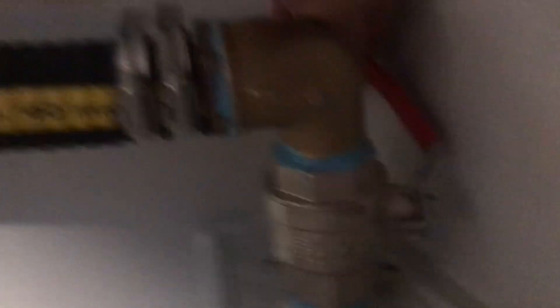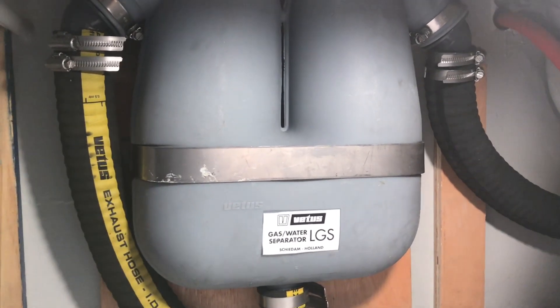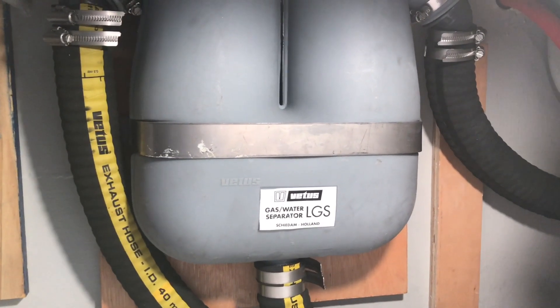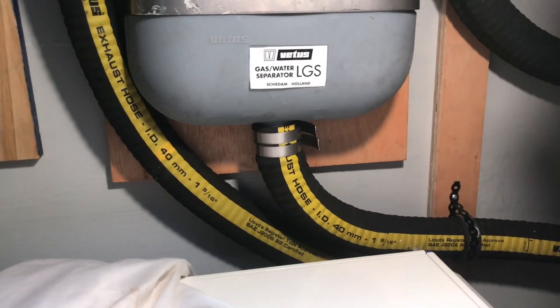I've managed to bend the handle so the seacock is in, and as you can see I've cut up the hose pipe and it's all installed. It comes out of the generator and goes into the waterlock, which collects any water that runs back down. Then it goes up to the gas water separator, mounted as high as possible, which separates the water - flowing down and out through the seacock - from the gas, which exits through the side. I've managed to get it so both legs slope downward without any lumps, which has come out better than I hoped. I didn't end up using that corner piece after all - so that's twenty pounds wasted.